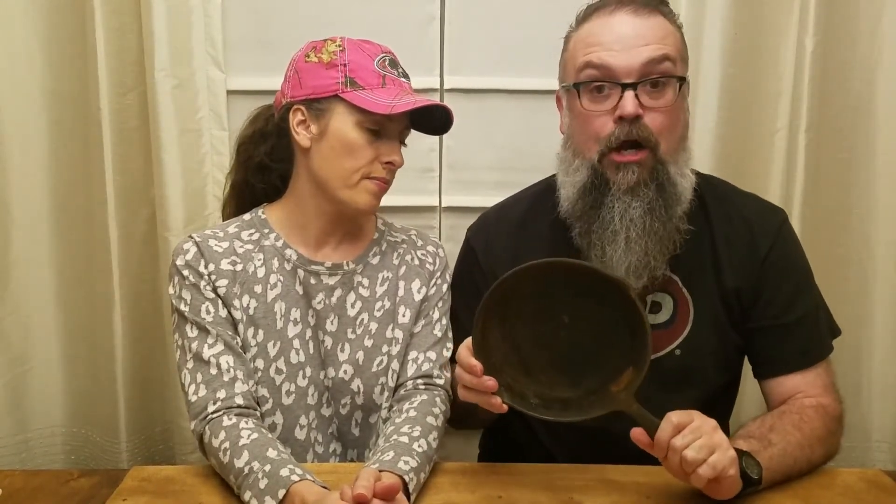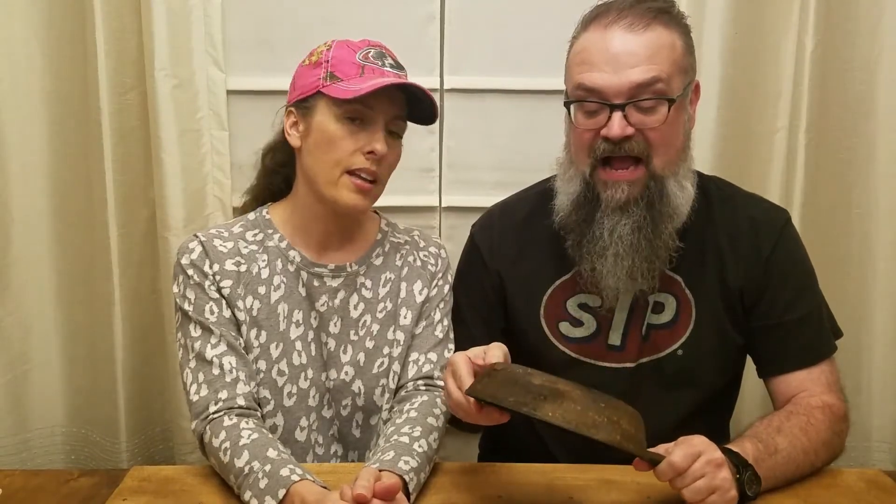Now, something we're gonna give away: when we get to 500 subs — we're at 300-something right now — I'm going to have some upcoming videos on restoring this little BSR, that's Birmingham Stove and Range, number five. For 500 subscribers, I'm going to give this little skillet away. I'll do some videos on restoring it, seasoning it, how to properly package and mail cast iron, and we'll send it out.